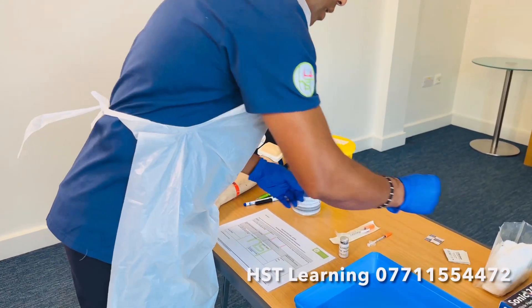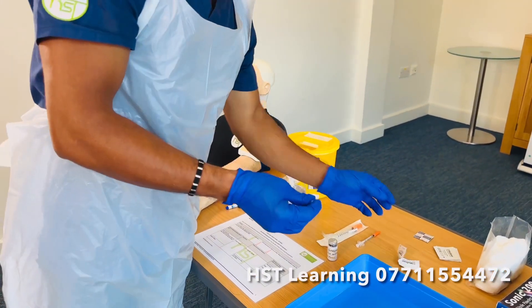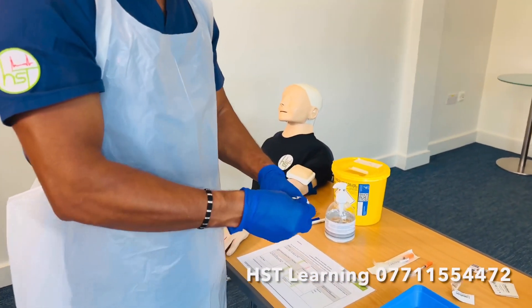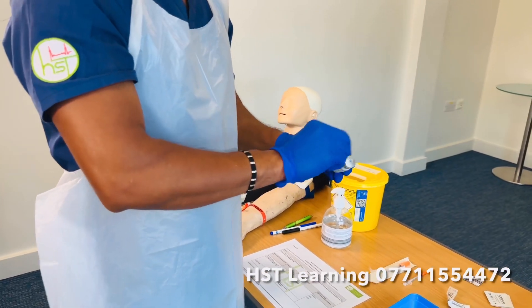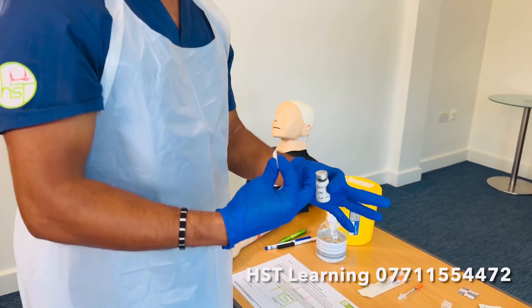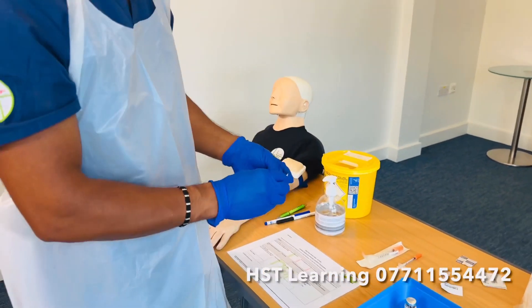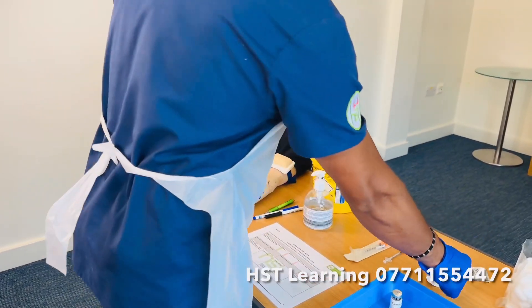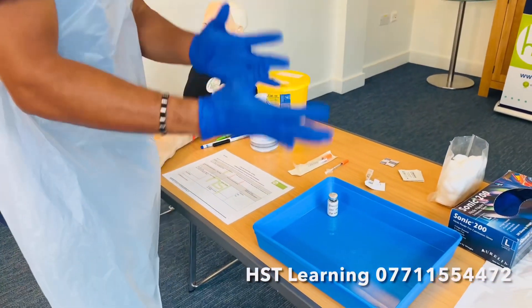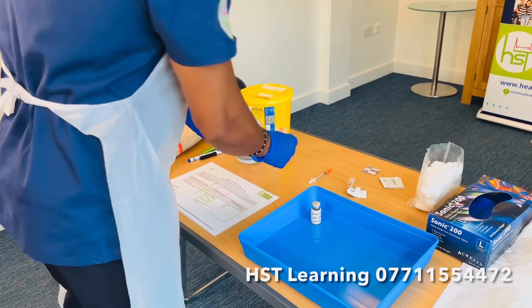Once you've done that, you need to clean the medication. I'm going to use the chlorhexidine wipe — clean the medication for 30 seconds, then allow it to dry for 30 seconds. Place it into the tray; you can discard it into the yellow bin if it's closer, or leave it there and throw it at the end.